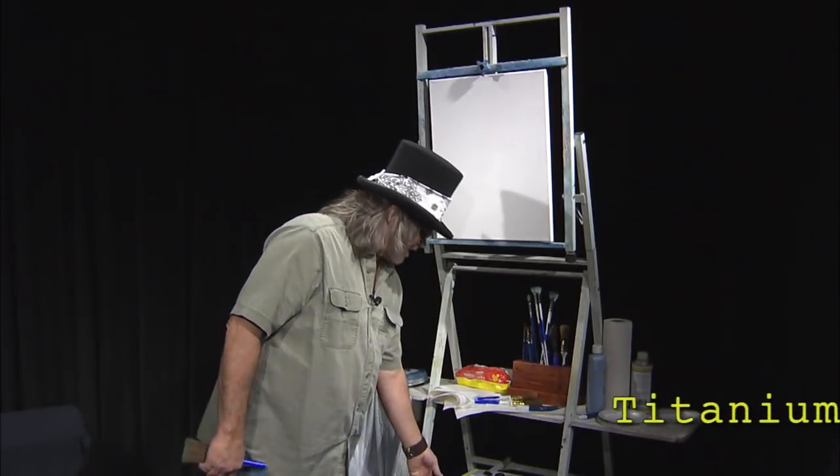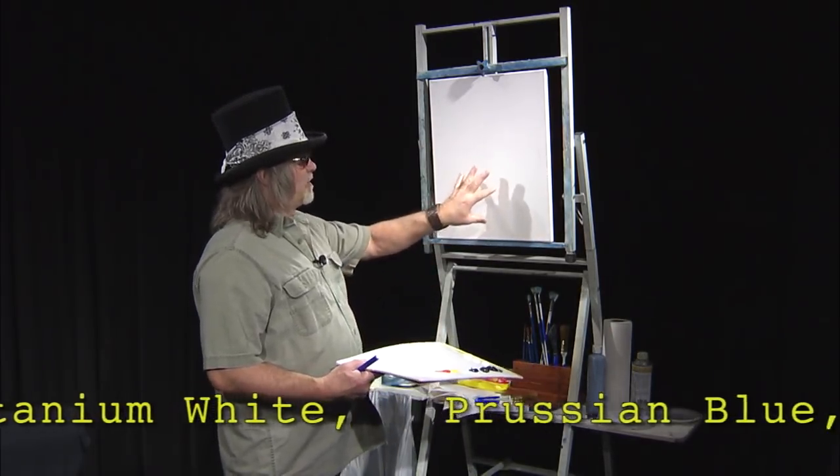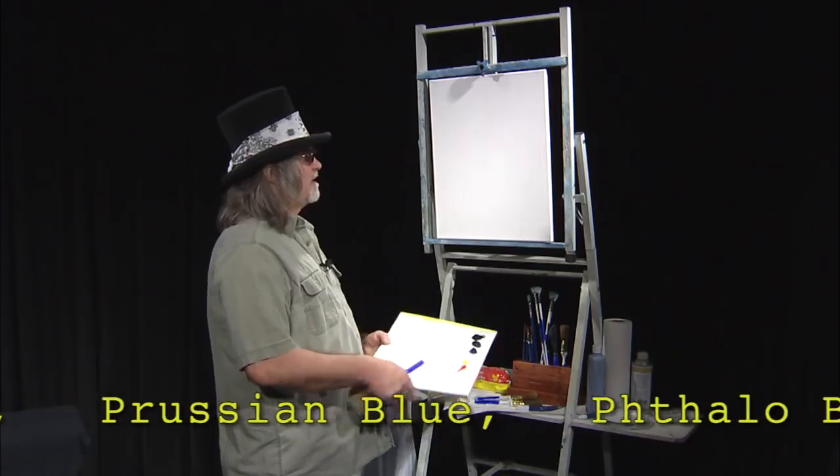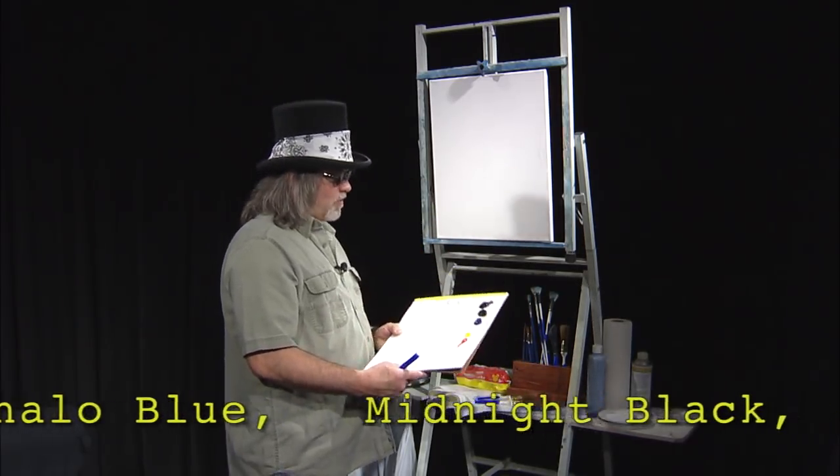Welcome back. Today we're going to do a little painting called There Must Have Been Some Magic. This is the Midwest, it's the middle of winter so it's going to be a nice little winter scene. We're going to have our colors roll across the screen. We've got a 16 by 20 canvas that's already been prepped with a white medium that allows the colors to blend onto the canvas. This is a wet and wet oil painting.